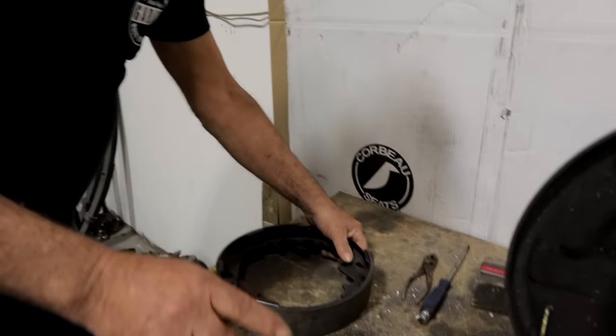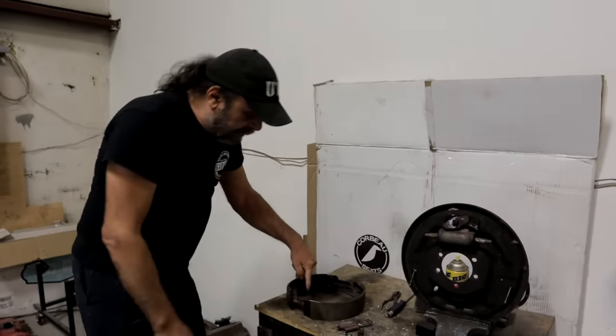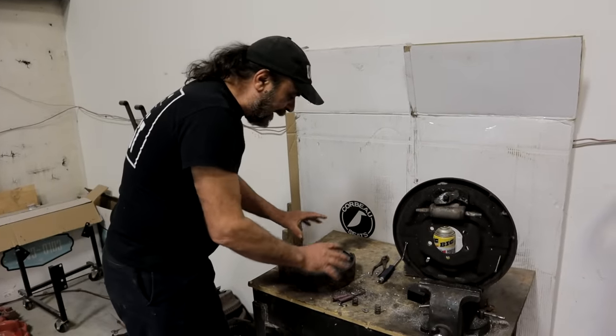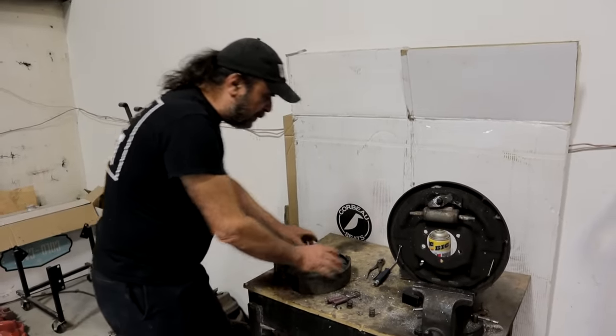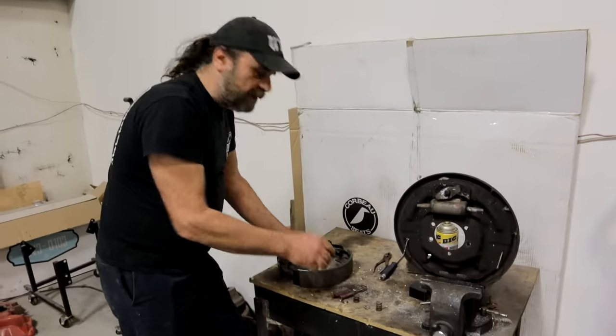Now on Fords, and only Fords, it's a little tricky because they attach the bottom spring to the self adjuster - it's like a triangulated piece. You can put it together but then it's a little wonky handling it. You just have to handle it slowly.